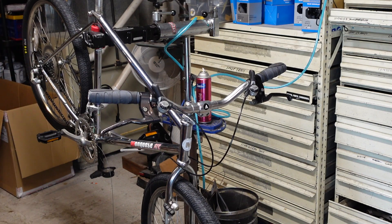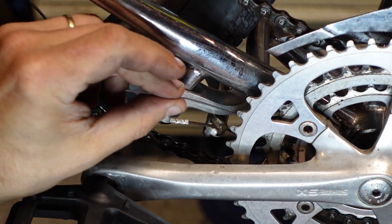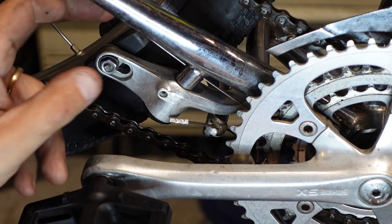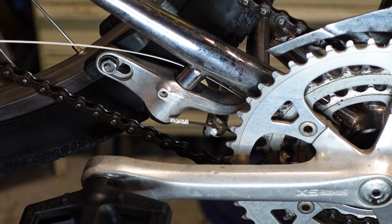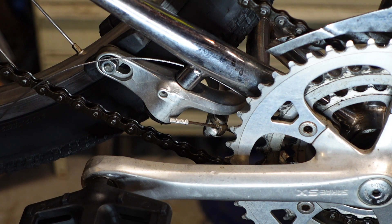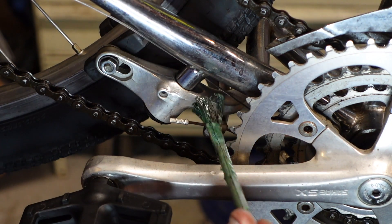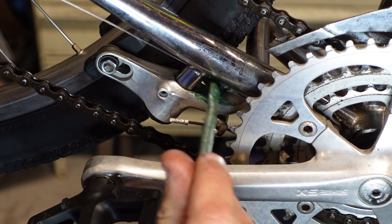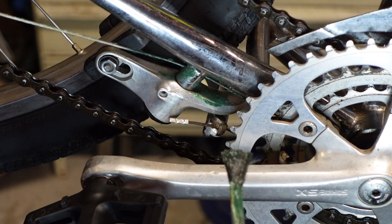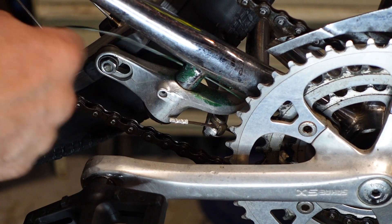This is kind of neat — I'm going to show you. You want your shift cable to go along the stay, but because of the U-brake it gets in the way. So the cable actually goes through the brake boss — it's all metal on metal in here. The cable guides are metal, so I'm going to apply a bunch of grease and really work it in there.